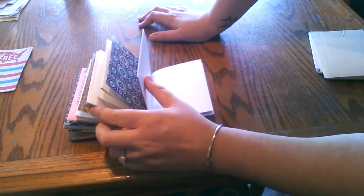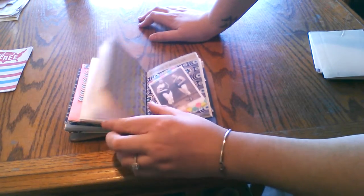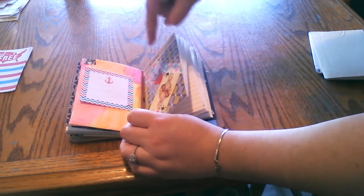I honestly don't know what to do with it yet, because I'm not an art journaler by any means, and I've pretty well got my lists and stuff taken care of. I'm thinking about expenses possibly, but I have another place for expenses. So if you have any ideas, be sure to leave them down in the comments — I would love to hear them.